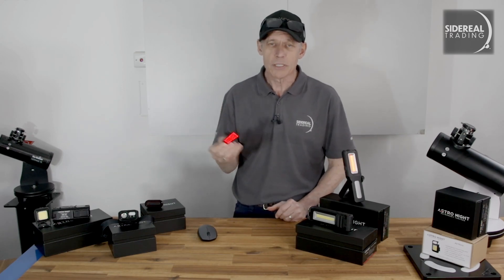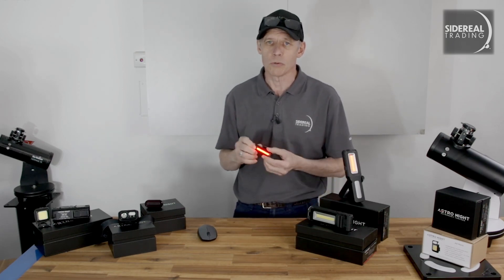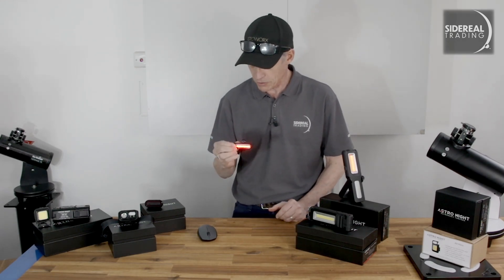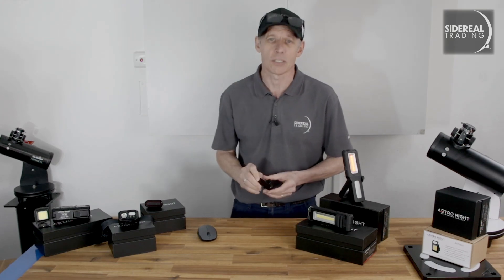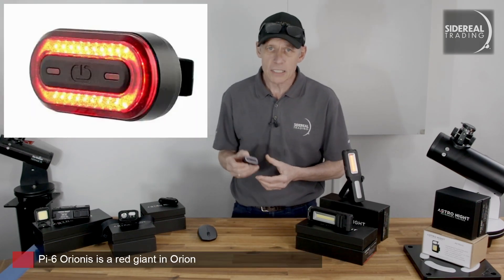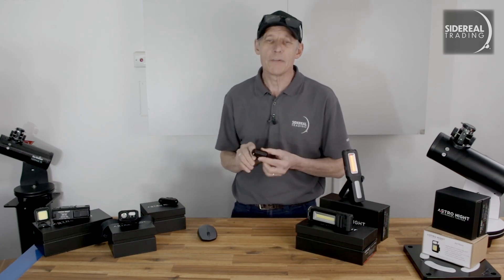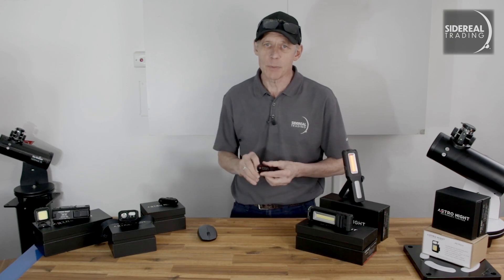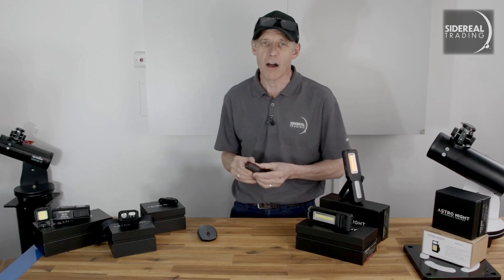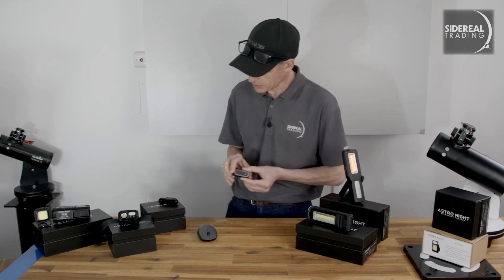It comes on dim red first and it's got three brightnesses. I'd use the minimum and leave it going all night, because its run time is eight hours on low. Press and hold and it turns off. I like this one a lot. The PI6 is very similar in purpose to the Proxima, but it's got a bit more oomph — it puts out about 50% more lumens. The internal battery is a bit larger, but because it puts out more light, the overall run time is down to about five hours.